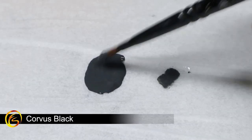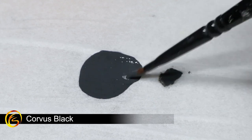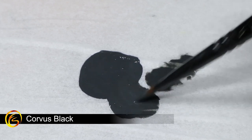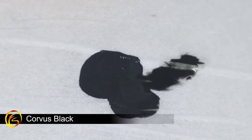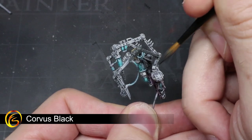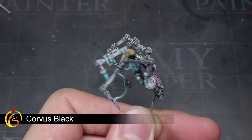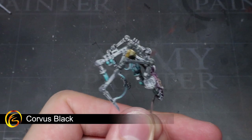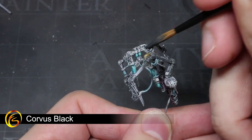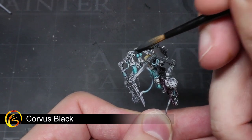The next task is to paint the metal areas of the model, but before we can do so, we first need to thin down the paint a little. I've got some Corvus Black here and I'm going to mix in roughly the same amount of water so the consistency is similar to what you see here. We can then use this thin paint to cover the areas that make up the steel parts of the model, like the arm joints, the weapons, and mechanical arms.